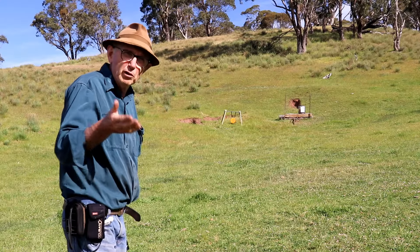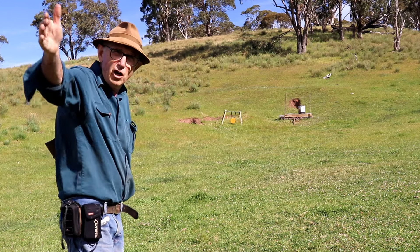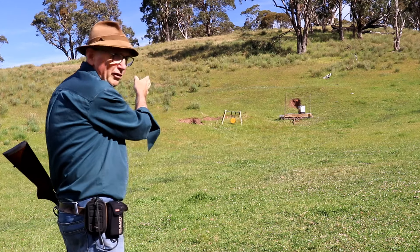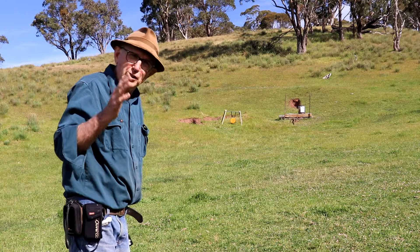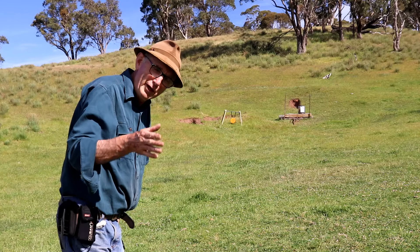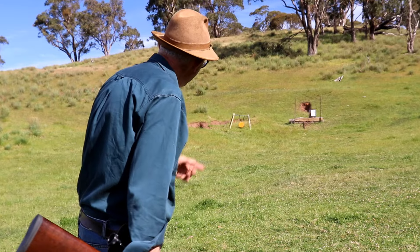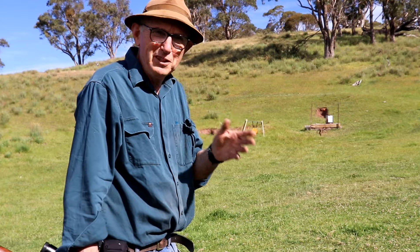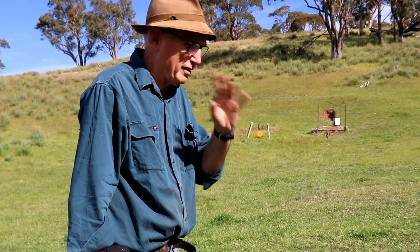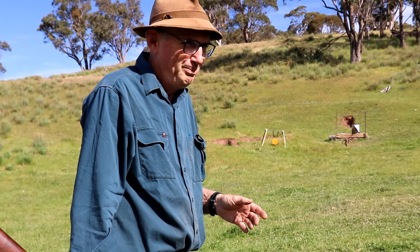I've built my confidence. I've got two choices: I move back further from the big gong, or I challenge myself on the smaller one. I'll turn the camera off because I don't want you to see how bad I go on the little one. Glad I turned the camera off — a bit harder to hit. But you've got to make it fun. If learning to shoot and practice isn't fun, take up stamp collecting — that's probably a good idea.